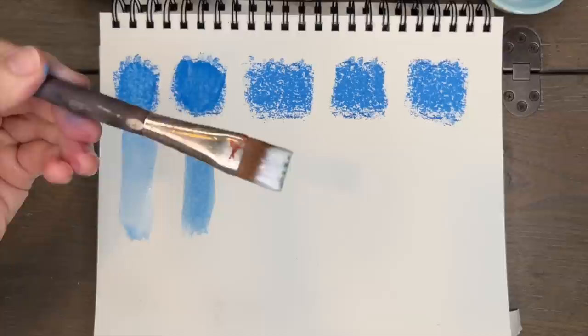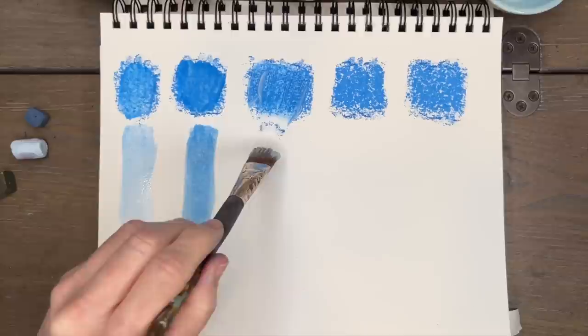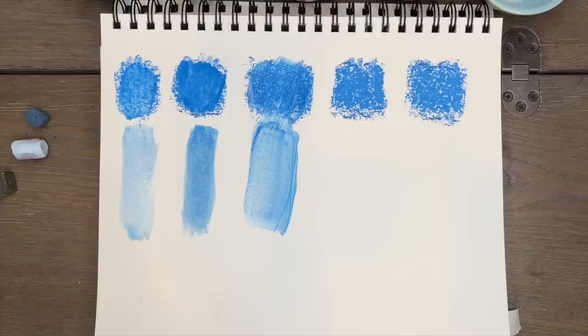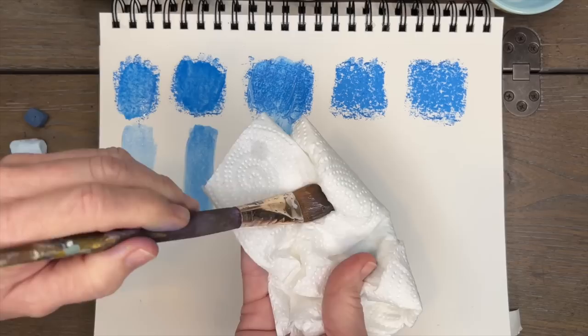The next product is one that I have used quite a bit — it's matte medium, something you can use with acrylic paint. I noticed that the dust kind of came off of it, moving the dry pastel around, but it does make the pastel behave maybe a little more painterly. My brush had more painterly strokes, kind of like if you were using an acrylic paint.